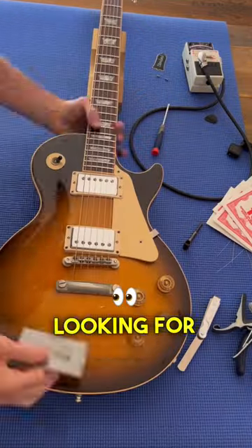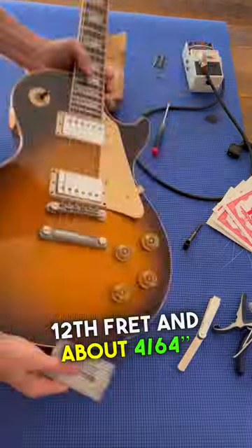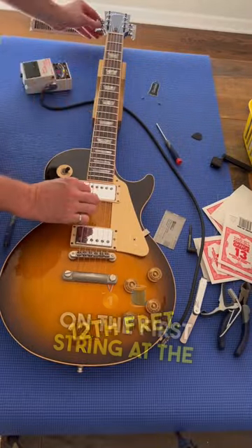Now we're going to check action, looking for five 64ths on the sixth string at the 12th fret, and about four 64ths on the first string at the 12th fret.